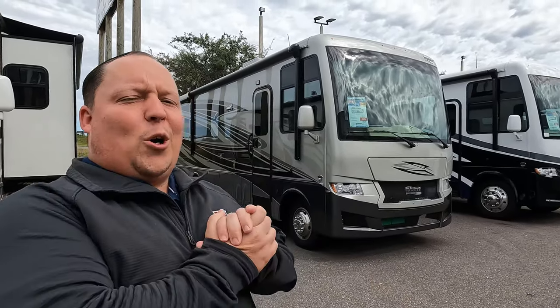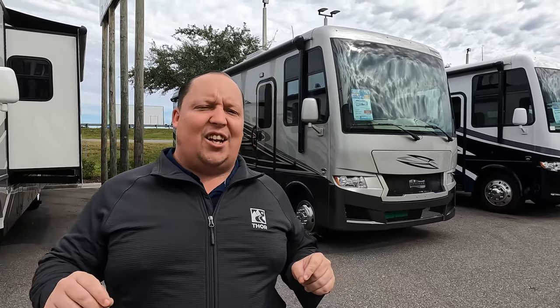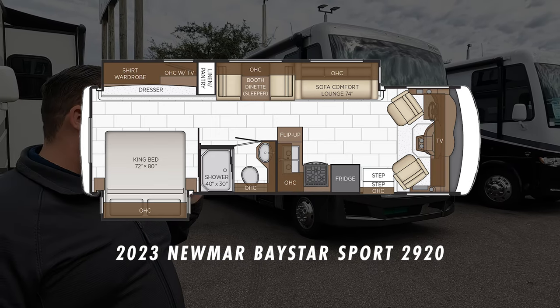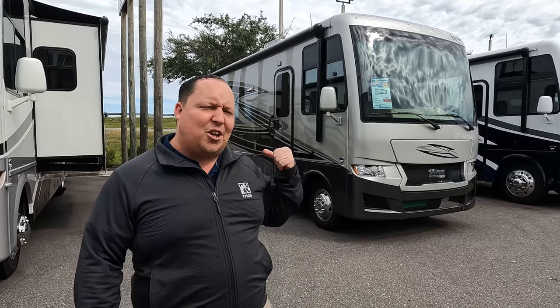Hey everyone, I'm Matt. Welcome back to another video. Today I am super excited. We are taking a look at Newmar's best-selling product — the Newmar Baystar Sport, their smallest package, which still gives you luxury and is perfect for state and national parks. This is the 2023 Newmar Baystar Sport, model 2920. We're going to look at outside features first, then inside features, then give you three things we love and three things we dislike about it.